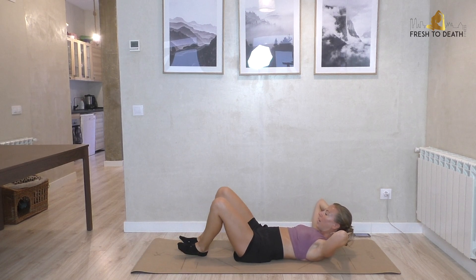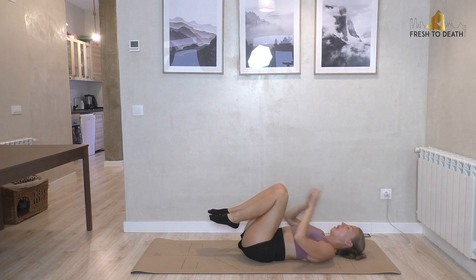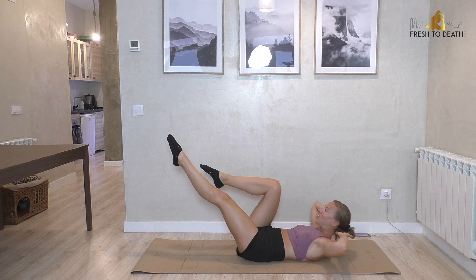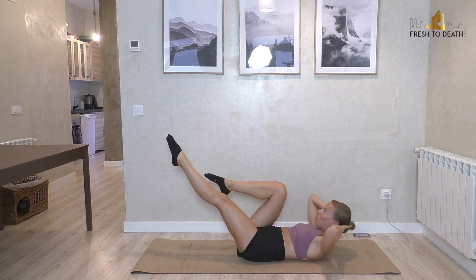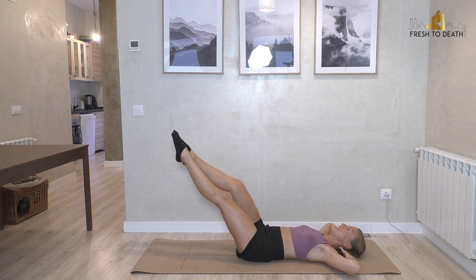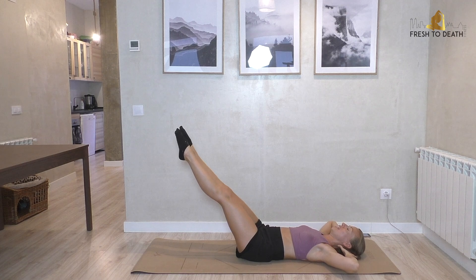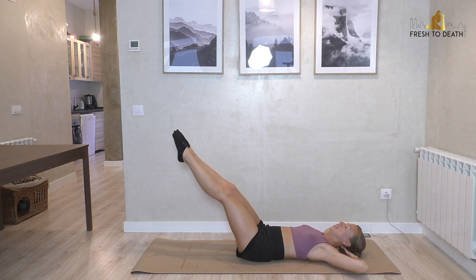Hug the knees in, rest the head down for a second. Now we're going to do a similar move but everything is floating. Legs out at a diagonal, hands behind the nape of the neck. Drop the right knee in and crunch, extend back to meet at the diagonal, then left leg crunch, extend. Make sure you are pausing every time — this is not a cardio move, so we're taking it nice and slow and controlled. Don't rush these. If the lower back starts to lift, raise the legs a little higher to give yourself more control to stay pressed down.